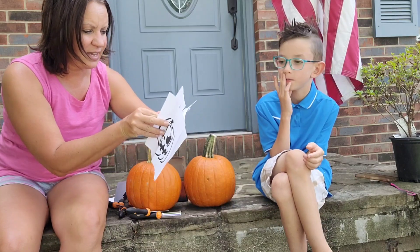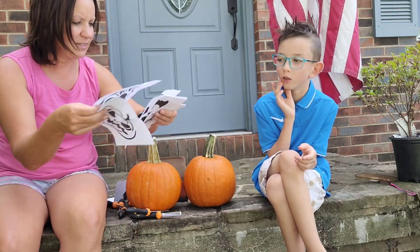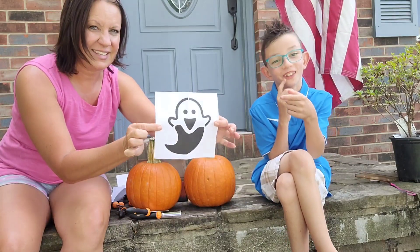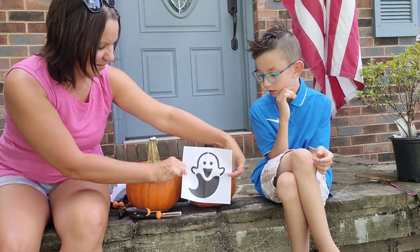I'll show you a couple of faces — a scary face, and a ghost. There's a cute little ghost on here. I like the ghost. Cute little ghost. You like the ghost? Yeah.